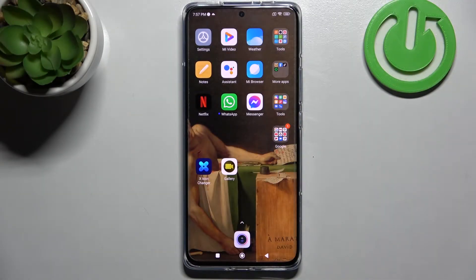Welcome! Today I will show you how to check battery health information on the XM12 Pro.